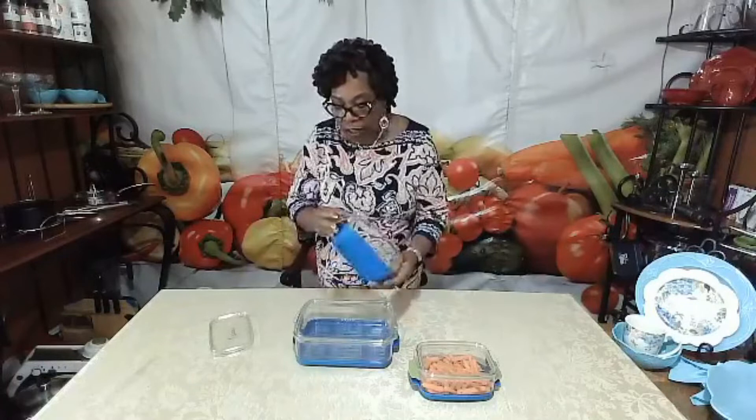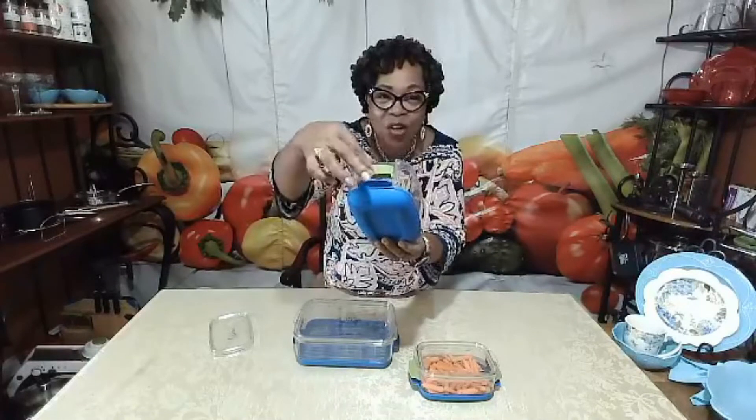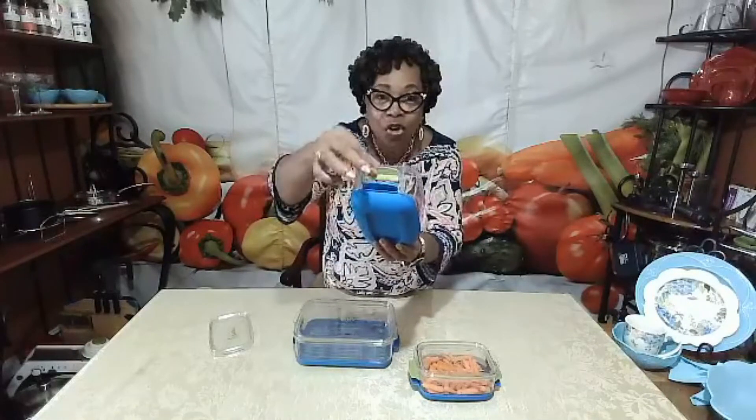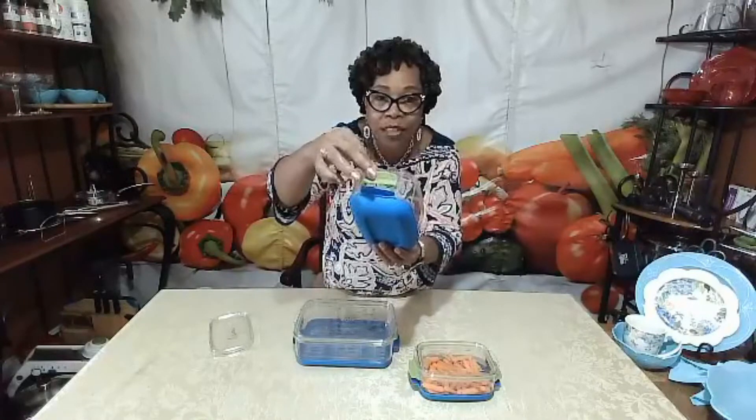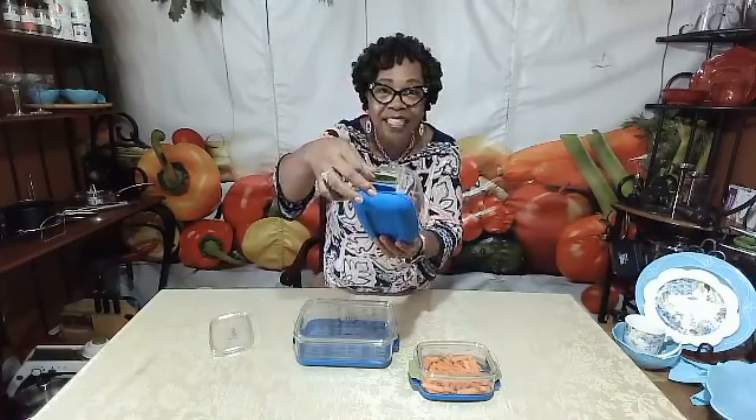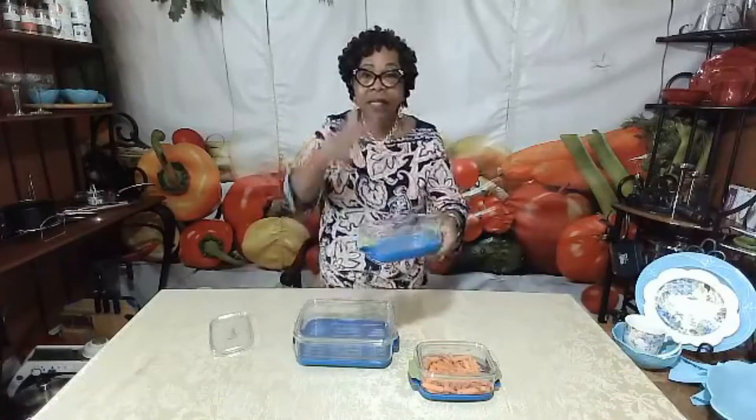In addition to that, there are side levers — easy-to-open and close green tabs that pull up or down — and they create air flow in your produce saver.